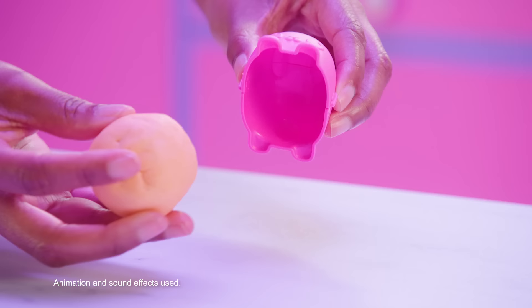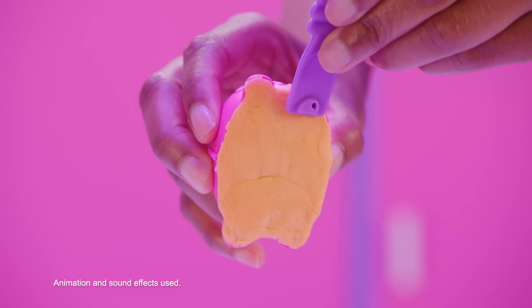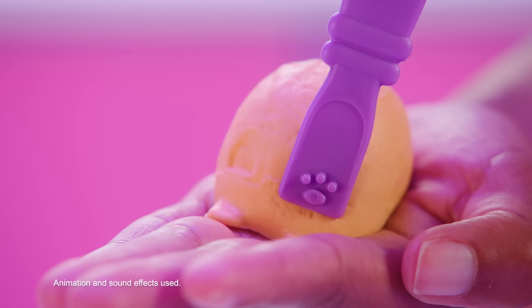Mold the toy dough firmly into the pet mold so it fills the whole space. Use the spatula tool to add paw prints. Pinch both sides of the pet mold to release the toy dough.